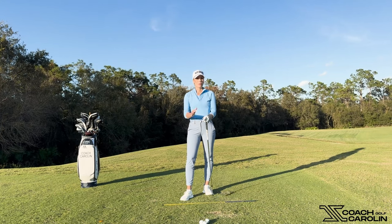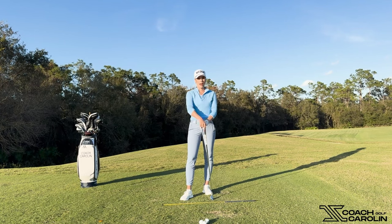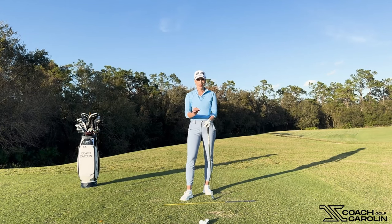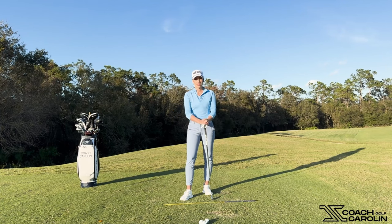Today I want to talk about covering the golf ball. Most of you have probably heard that term before and it's a really important one. I want to go into this because it's something near and dear to my heart — it really makes a huge impact on your impact. Impact is where the magic happens. Covering the golf ball correctly, and understanding what covering it more or less does to your ball flight and your game, is going to be important to make sure you are scoring the best possible way every single time you go out on a golf course.